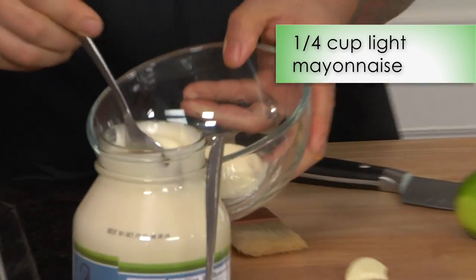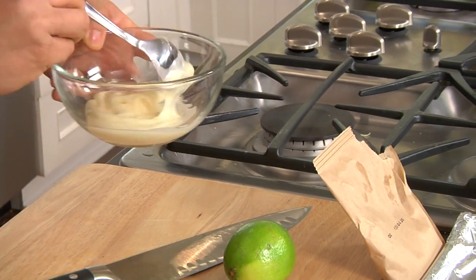We're still gonna use the haddock but we're not gonna deep-fry this. I'm using a light mayonnaise here — I do like light mayonnaise because it gives you a lot of creaminess but it doesn't give you a lot of fat.